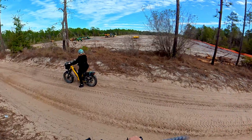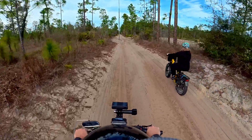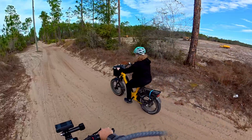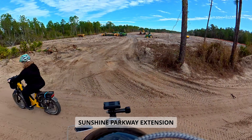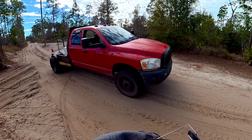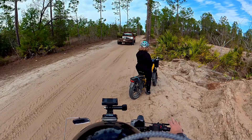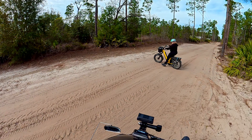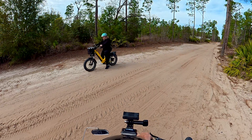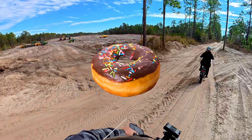Yeah, for sure — different stages. They must be putting a bridge here too. Wow, look at you go — almost did a donut. Not a croissant, must have been a croissant, not a donut!